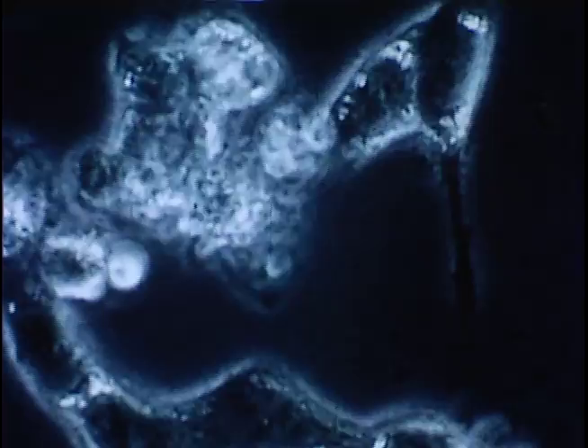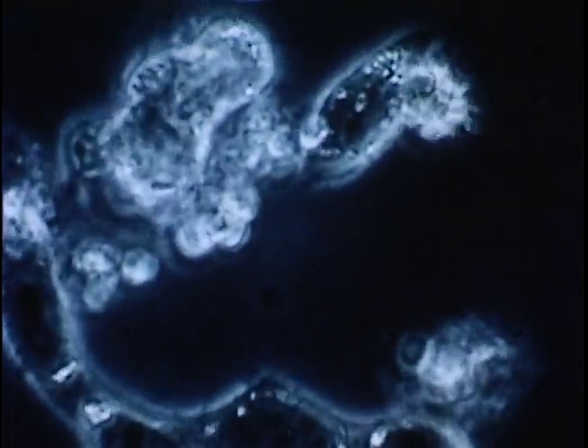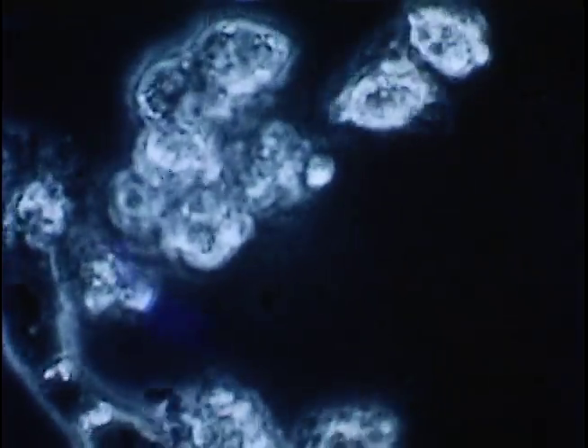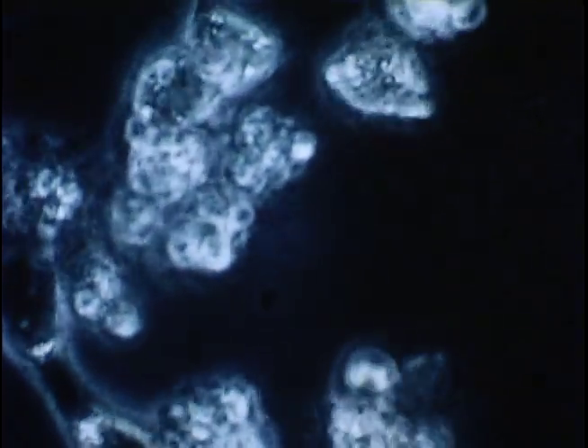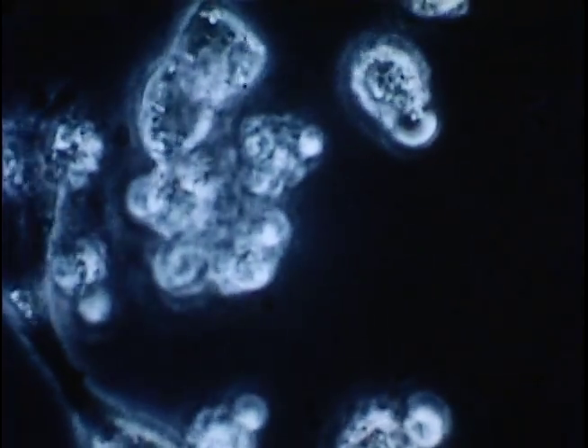Here are heart cells from a chick embryo, and again with a blue filter you notice a complete change in their appearance and metabolic rate of activity. After seeing these pictures, several well-known virologists have commented that this reaction resembles very closely cells being attacked by viruses. They could hardly believe me when I explained that I could consistently repeat these responses by simply placing a blue filter in the light source of the microscope.